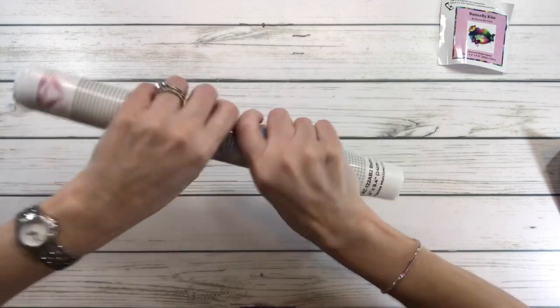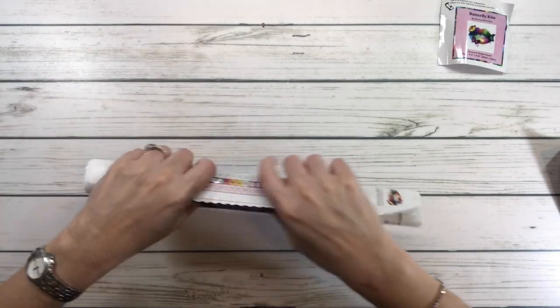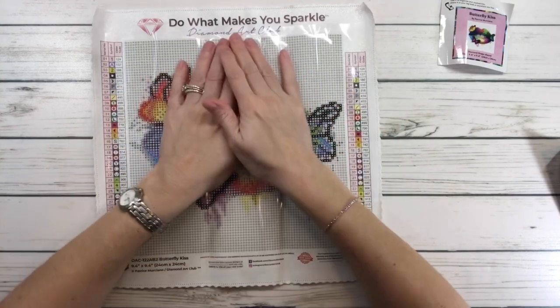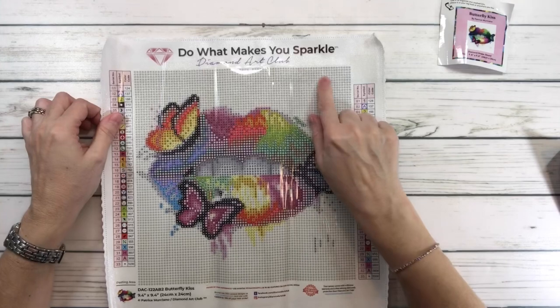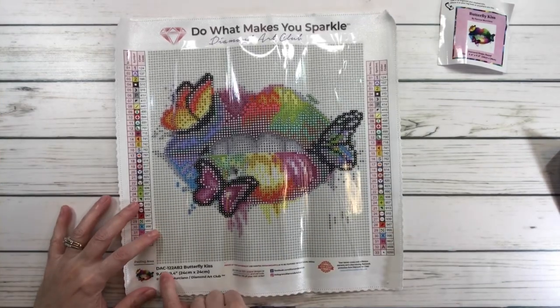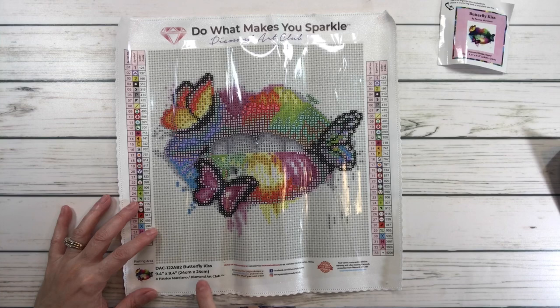The great thing about these snack size paintings is that people kept asking if Diamond Art Club made small ones — and they do! These snack sizes are perfect for beginners, perfect if you're traveling, or also great for gifts. This one is 9.4 inches by 9.4 inches, which is 24 centimeters by 24 centimeters.